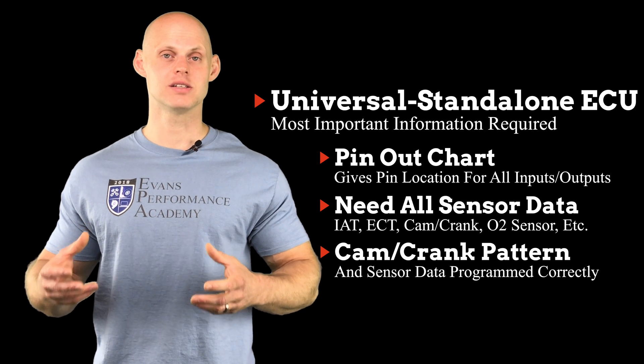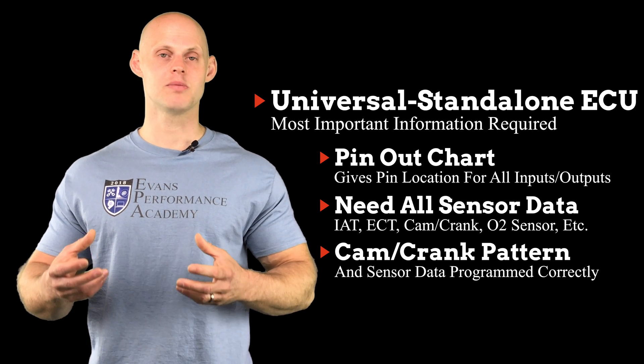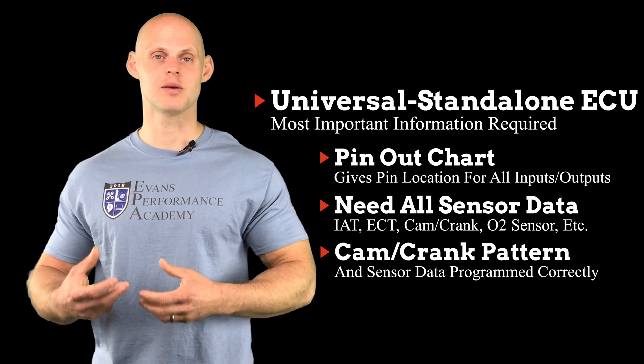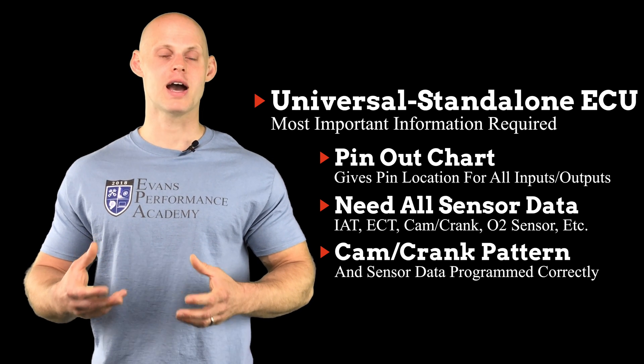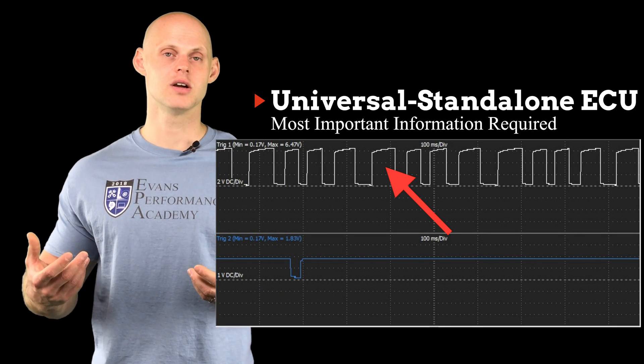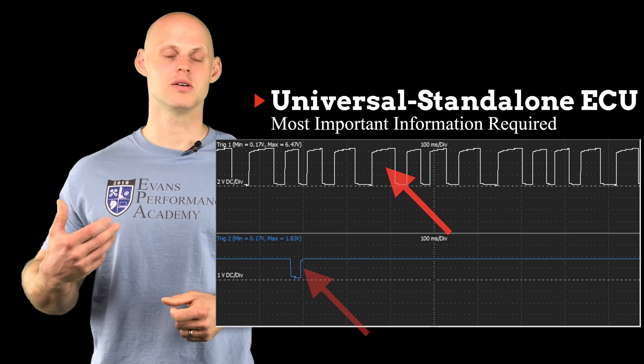This is the time where we break out our oscilloscope. Our oscilloscope is going to capture the waveform coming back in the ECU — the signal from the cam/crank sensor to the ECU — and that's going to give us the pattern, the amount of teeth that we see in the pattern. So if we look at an oscilloscope trace here, we can see that on the top we have a bunch of teeth counting in our pattern, and on the bottom we have one.